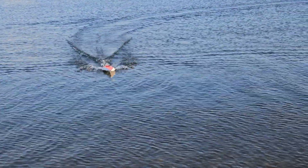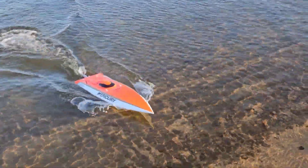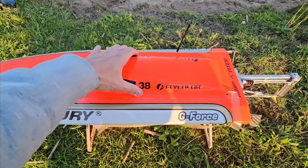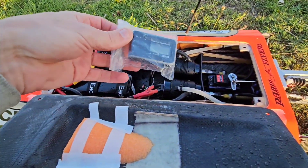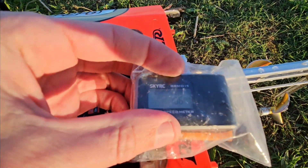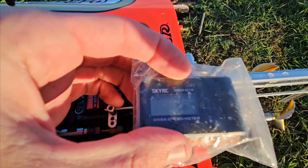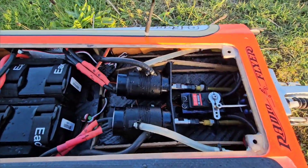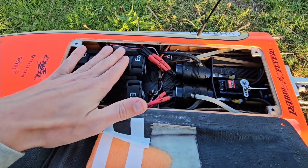I call it quits for this lipo. Let's check the speed. The speed is 106 — not bad. There's a little water in the boat, so I will take out the water and switch up the lipos for the 4 amp 6S.